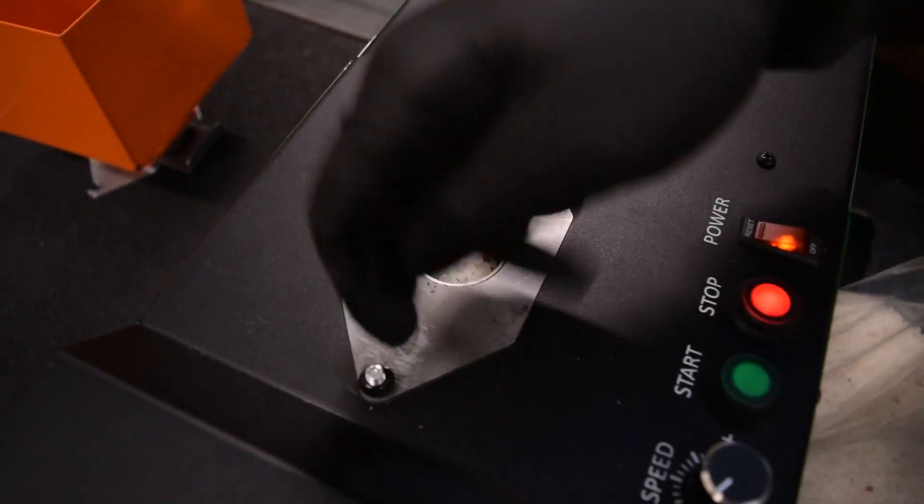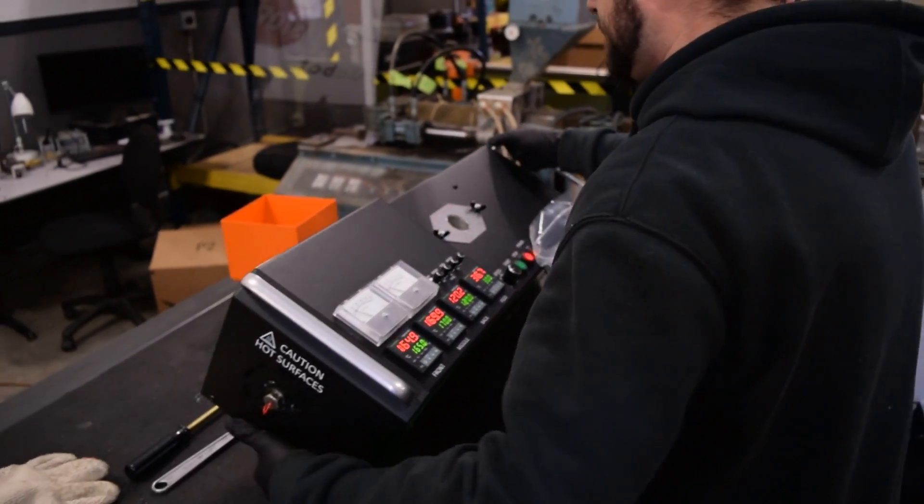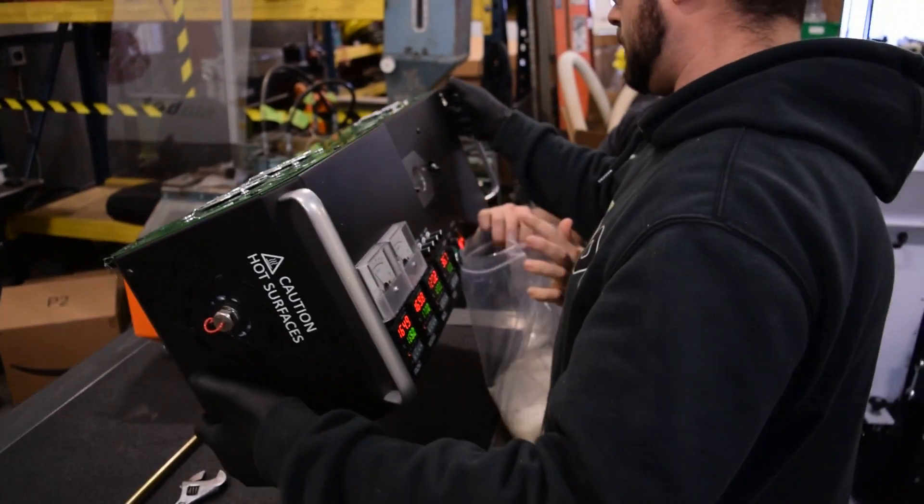What we're doing is clearing the pellets out of the hopper so when we pull the screw out, a bunch of pellets don't go rolling down into the hot barrel and making a mess.